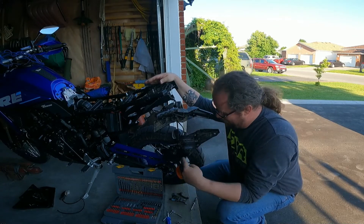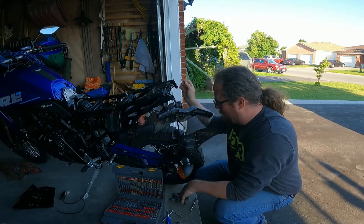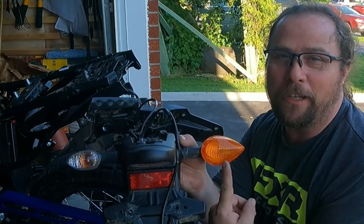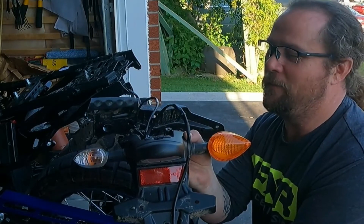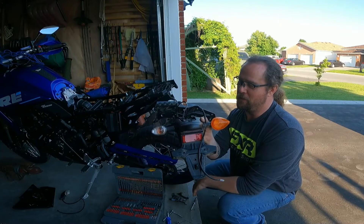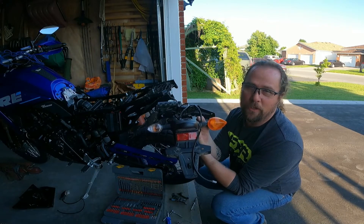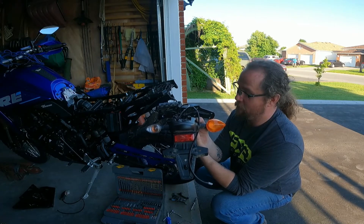You have to take everything apart in order to access these wires to do the swap out. So far we've got the one swap out here so you can take a gander and see the difference. This is the standard North American pumpkin as everybody refers to it, and now this is the actual Euro light itself. Definitely much more discreet, much cleaner, much smaller, much nicer — and equally highly visible as well. The only thing, like I said, is this is now running on a lesser resistance flasher, so it does tend to go into the hyperflash — but that's a very simple fix using a relay.